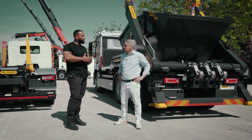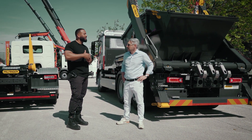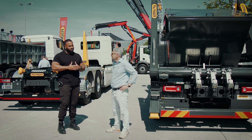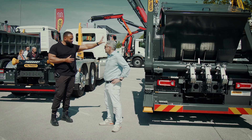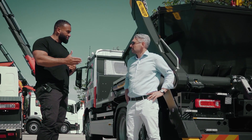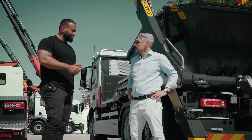So talk to me about going electric. We have electric lorries slowly coming into the UK but they're very expensive. Do you have any solutions which you're going to start rolling out for this part of the lorry to run on electric as opposed to running on a hydraulic system?